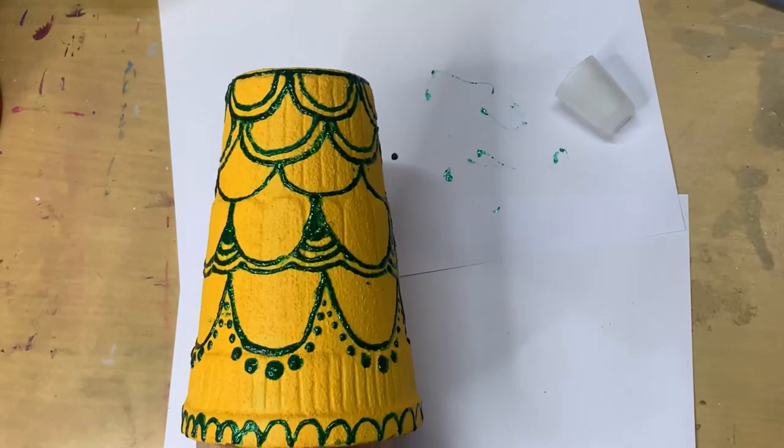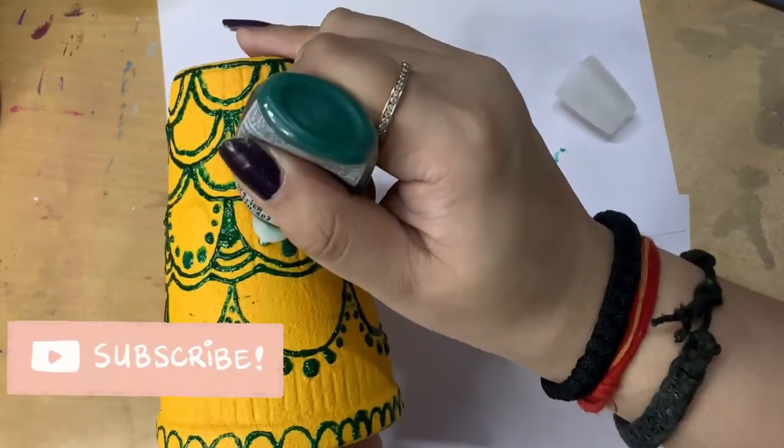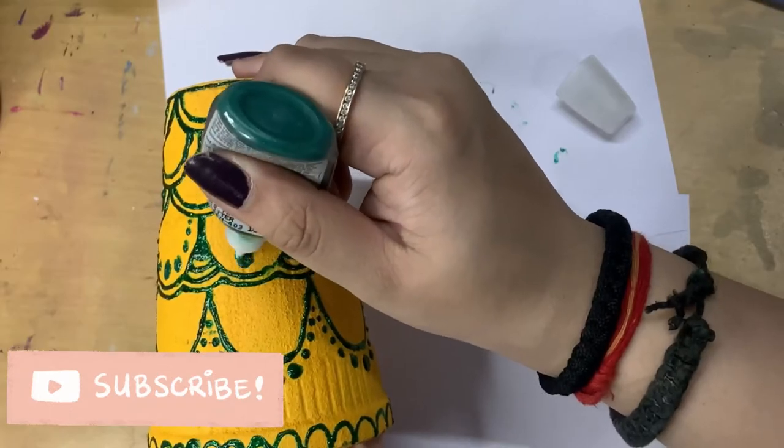And yes, that is it — that brings us to the end of this first color. I kept the design pretty simple and I love how this looks!